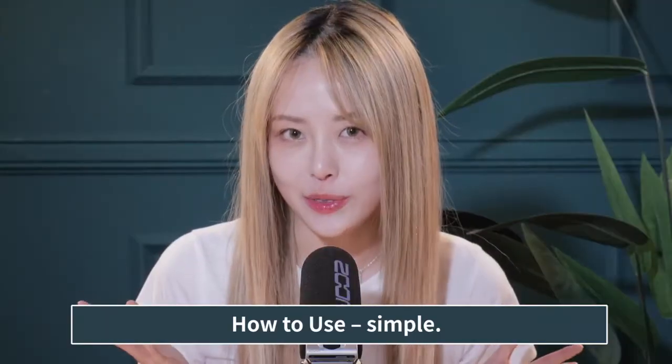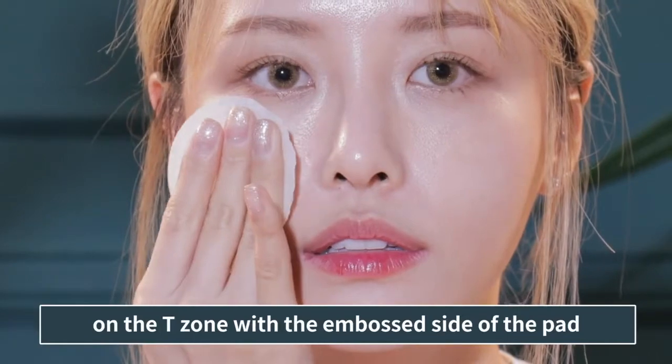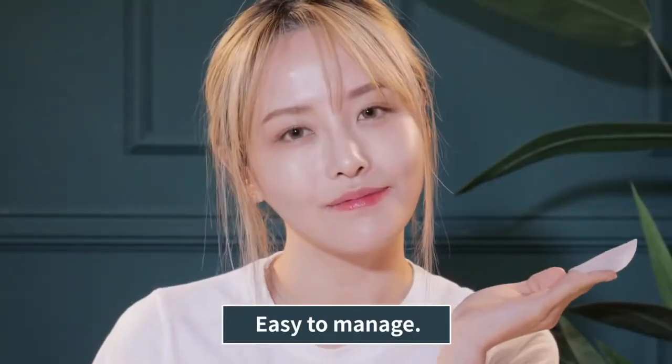How to use? Simple. After cleansing, wipe off sebum and dead skin cells on the T-zone with the embossed side of the pad. With the smooth side, softly wipe your entire face to even out the skin texture, and you are done. Easy to manage.